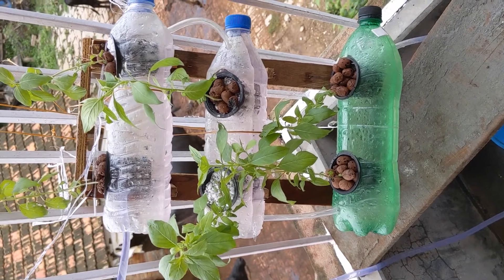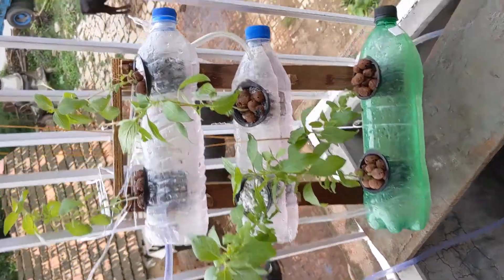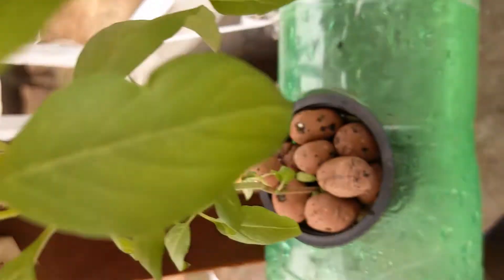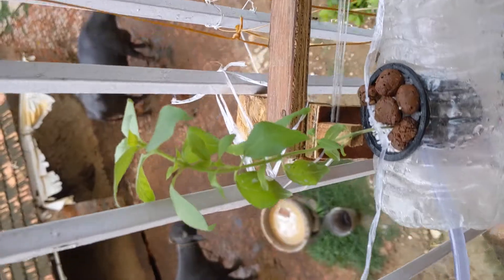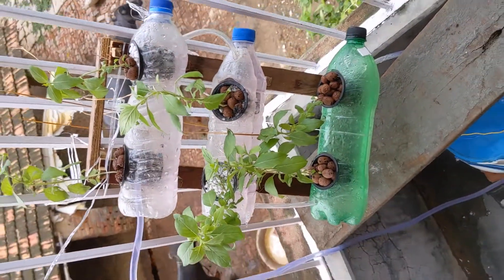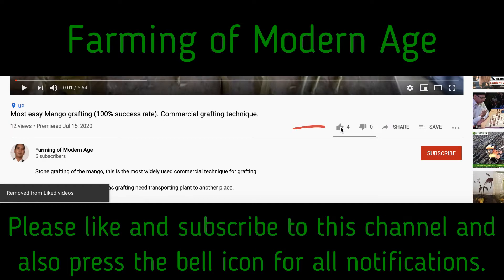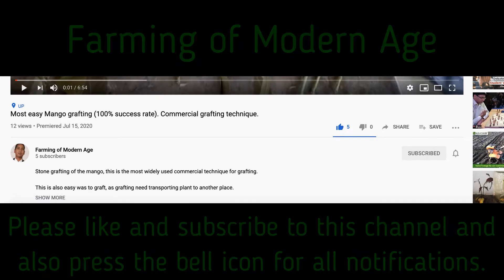In this video I am going to show you how we are making a hydroponic system with plastic bottles, and I am going to grow a basil plant in those vessels. I am going to make this video as a series. If you have any query, please let me know in the comments and I am going to address all the comments.